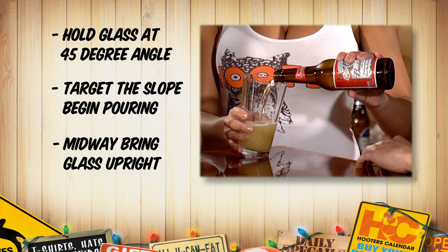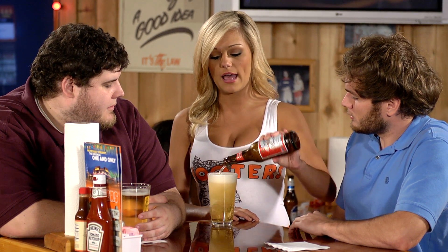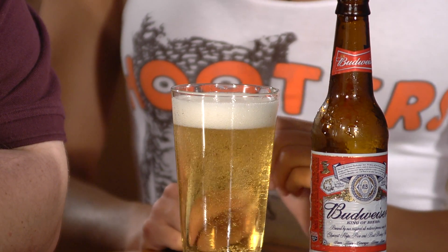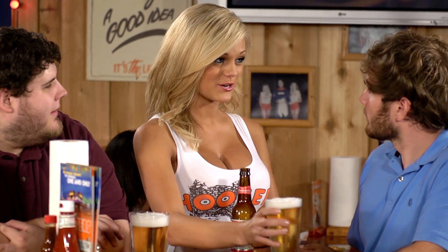When you reach the middle point, bring your glass to a 90 degree angle and continue to pour into the middle of the glass. For the perfect foam head, one and a half inches to two fingers width is best. And here is your perfect beer.